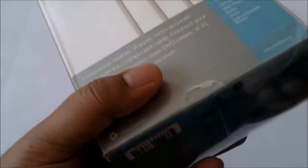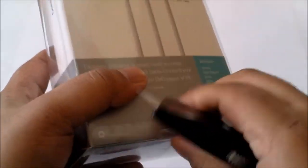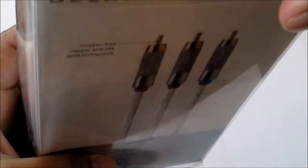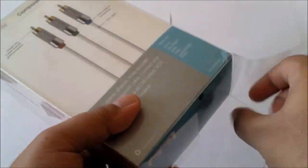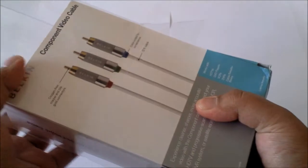Let's go ahead and start opening the packaging. I don't need to use a blade — just easily open at the bottom and slide the whole thing out.